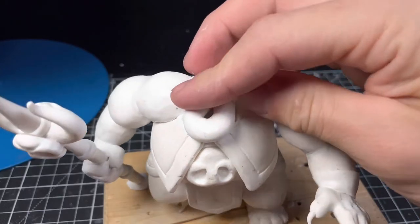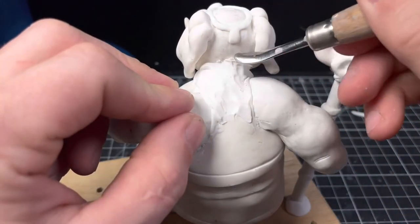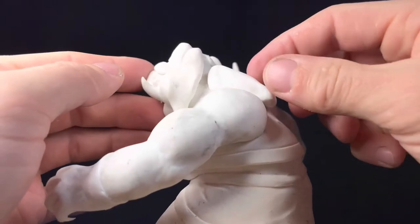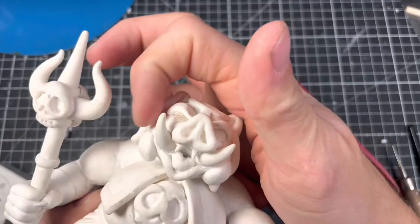Ganon has a lot of neck so I don't need armature wire to attach the head to the body. Instead we're just squishing his head straight onto a lump of clay and adding some additional neck and some additional meat on the cheeks.